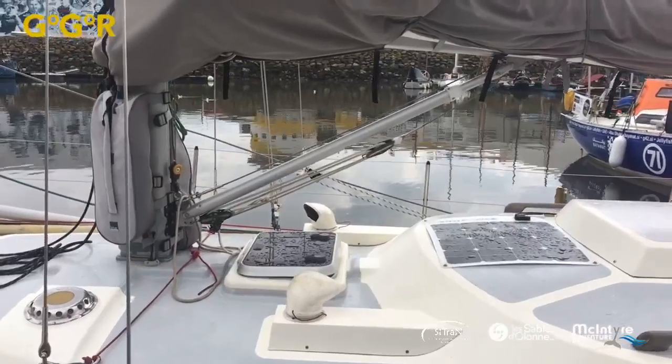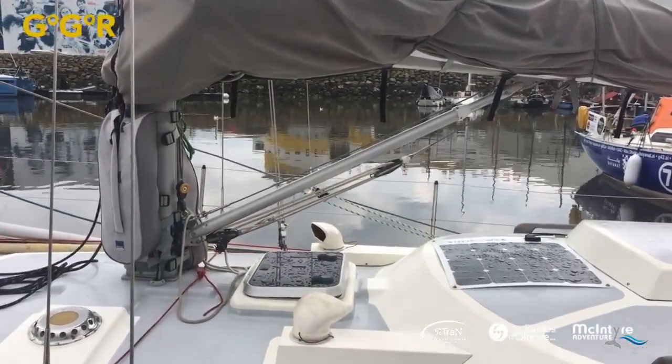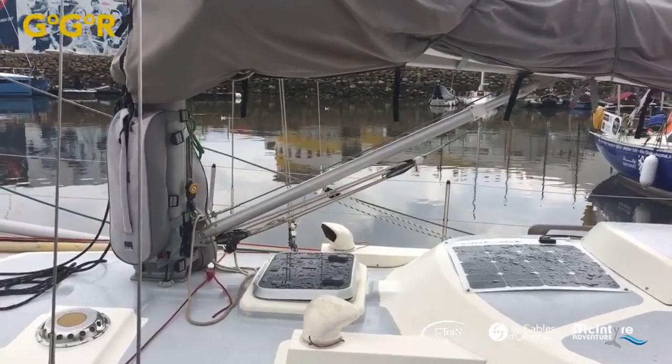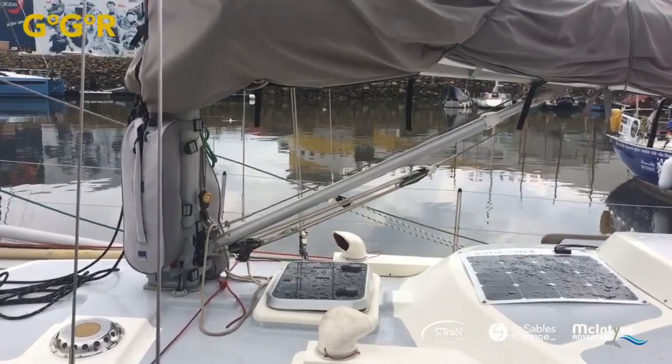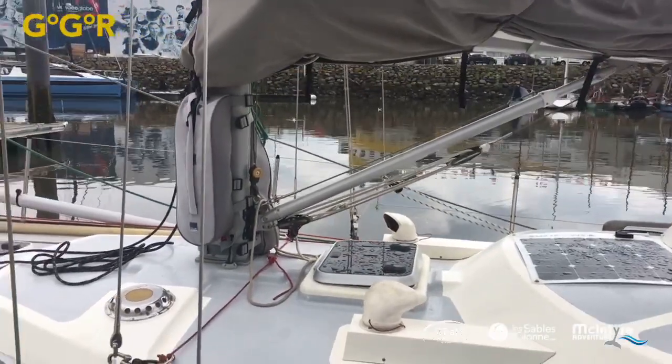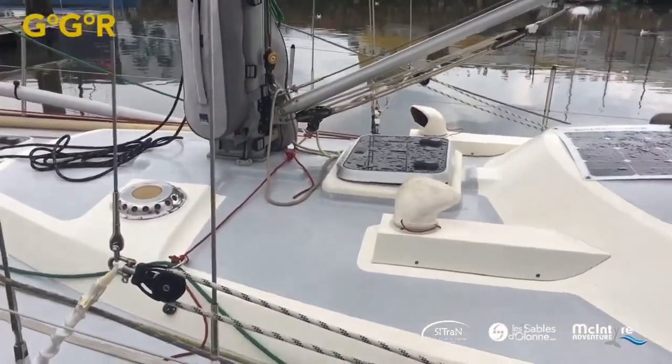For performance sailing there is an advantage to a solid vang — you can push the boom up easily. It's spring loaded, and that tackle gear is actually used to compress the spring inside the solid vang. You can play around with sail shape a bit more. The big distinct difference is that he's got nothing coming back to the mast, which is pretty cool.